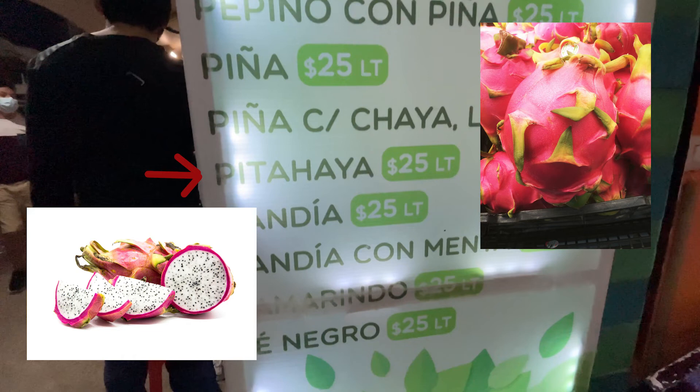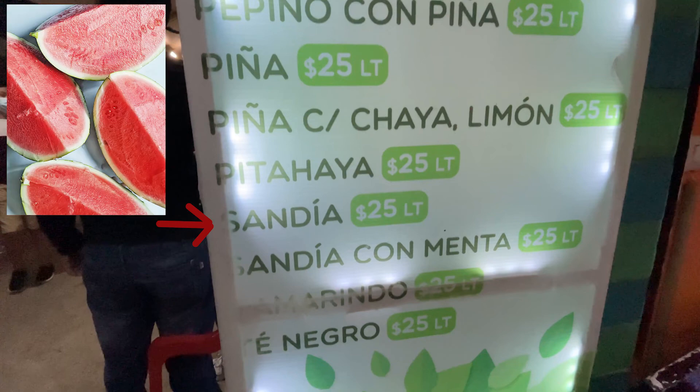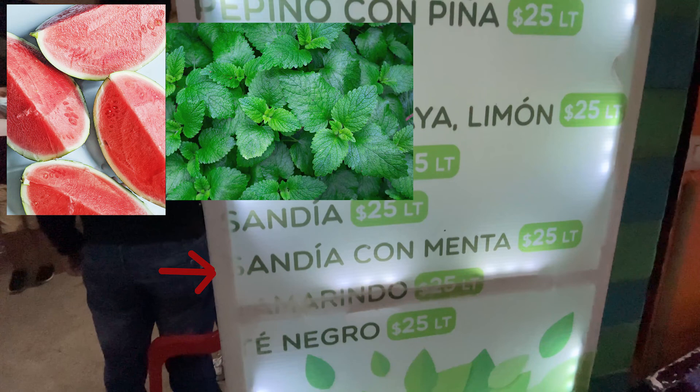With all these different choices, I'm sad I didn't get to try the pitaya, which is dragon fruit in English. It usually has a super bright reddish or purplish exterior, and on the inside it's white with a ton of seeds — it looks like a really cool fruit and I wish I had tried it. One of my all-time favorites is sandia, which is watermelon — I've always been a fan of watermelon juice. Then we have sandia con menta, watermelon with mint, which was super popular and always sold out, so I always had to get the regular sandia.